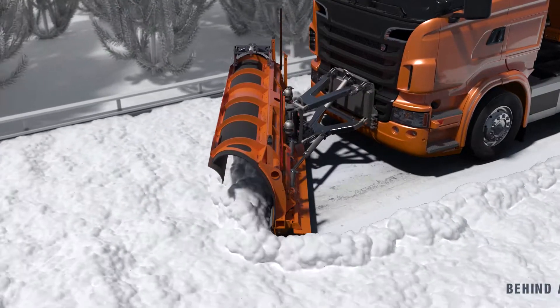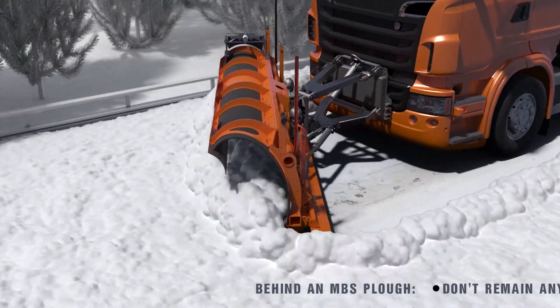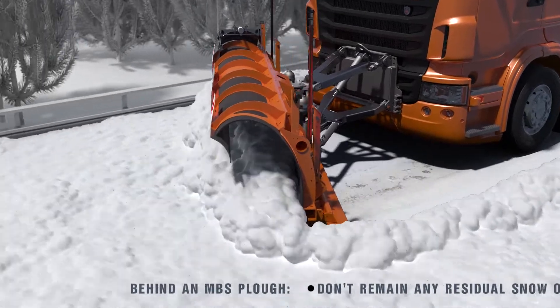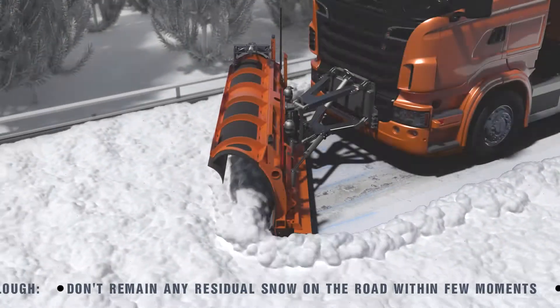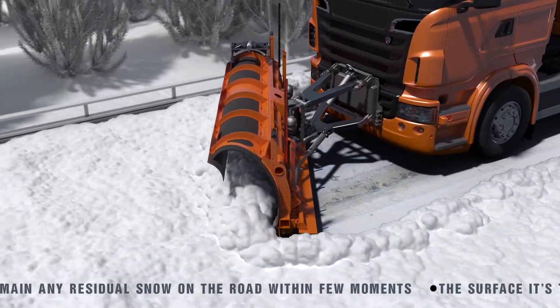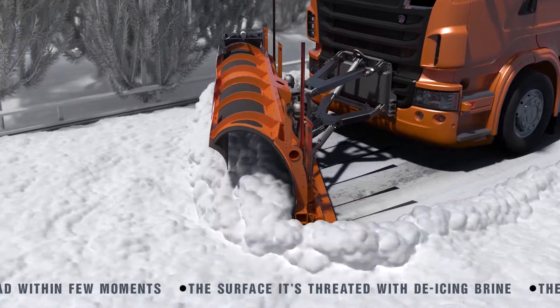The grip between the tires and the road should never be allowed to fall below acceptable levels for any length of time. With the MBS snow plow, the surface behind the plow remains already treated with de-icing brine, which prevents the formation of a new layer of snow.